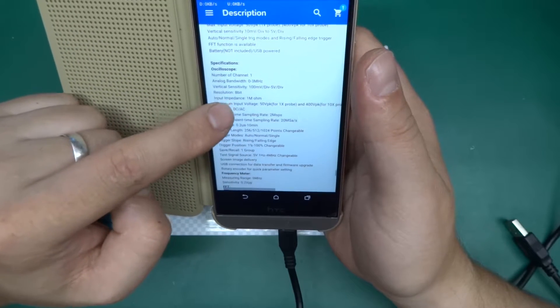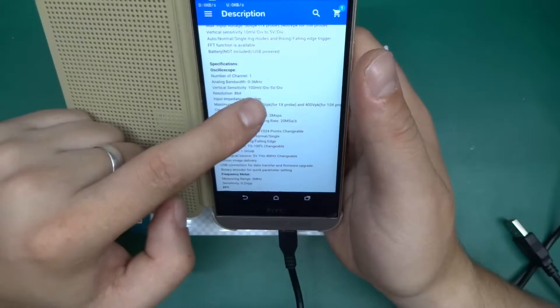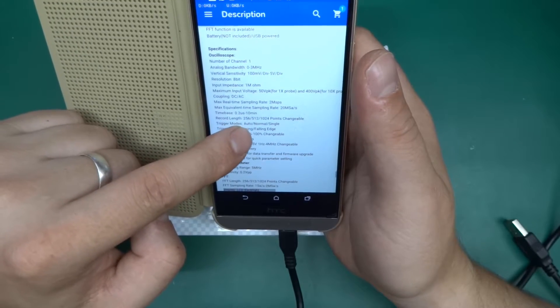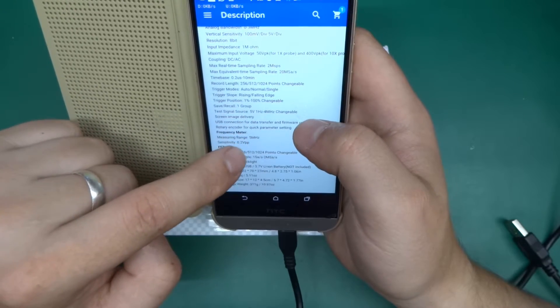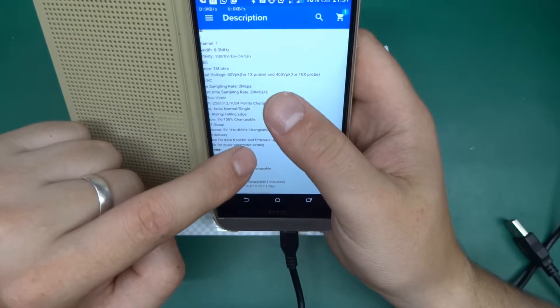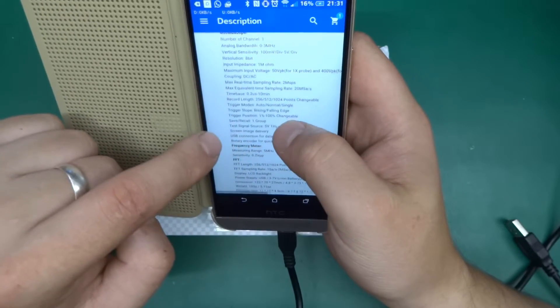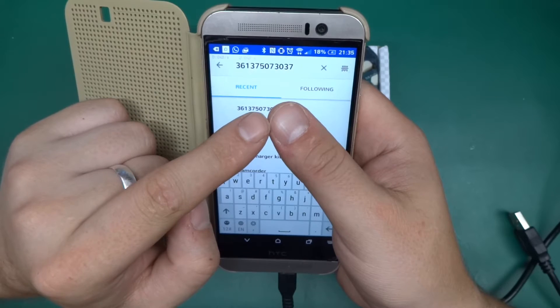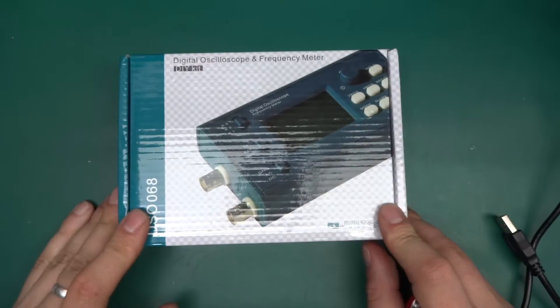Analog bandwidth 0 to 3 megahertz, 100 millivolt per division to 5 volt per division, 1 megaohm input impedance. Max input voltage 50 volts peak-to-peak, up to 400 volts peak for a 10x probe. AC and DC coupling. The eBay item number is 361-37-507-3037.